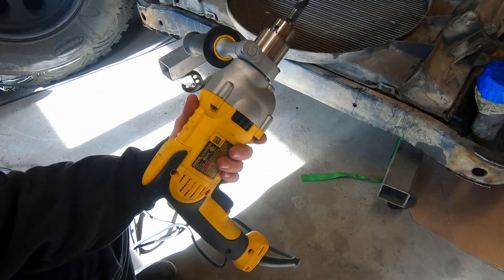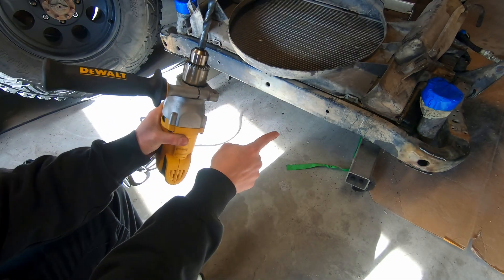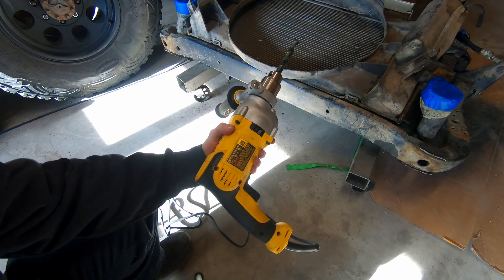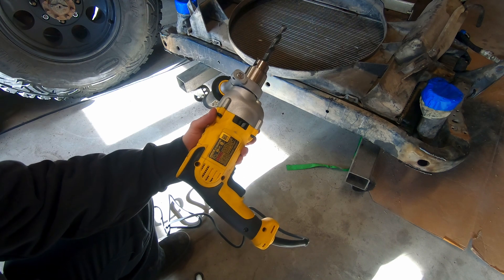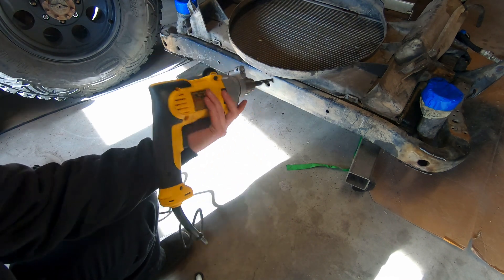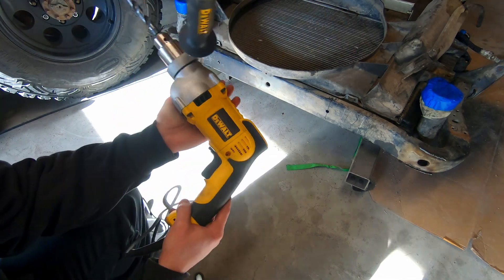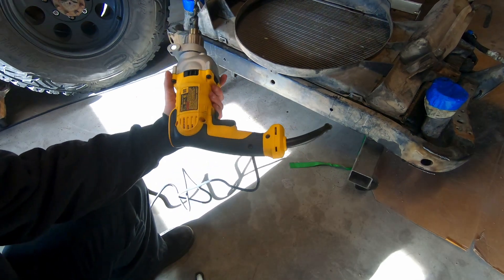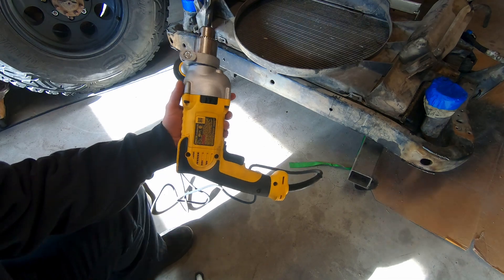Holy crap - this is the best $130 I ever spent. That just hogged me a half-inch hole in that steel with no pilot. I was getting really sick of dreading every time I needed to drill a hole. I have electric drills, I have pneumatic drills, it all sucks. I bought the biggest drill I could find and it worked flawlessly. Normally I don't give such glowing reviews, but this was a really good purchase.